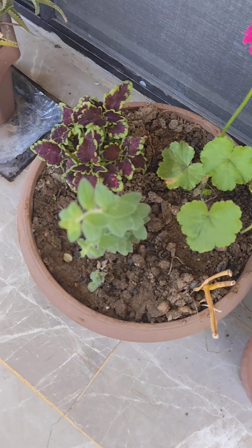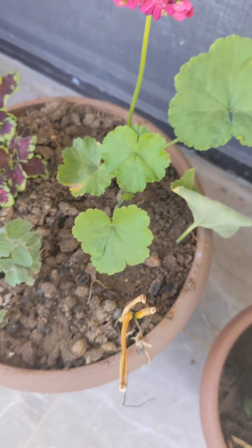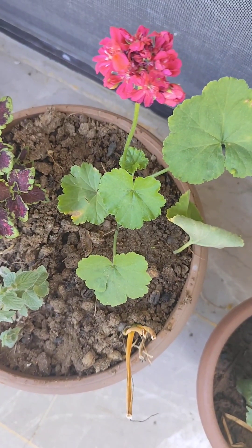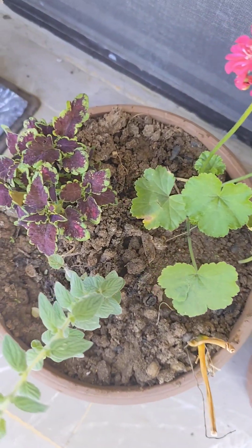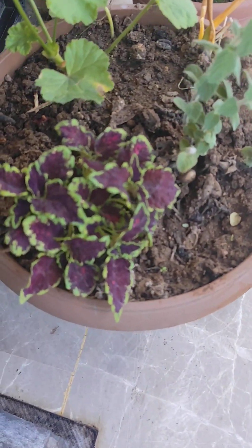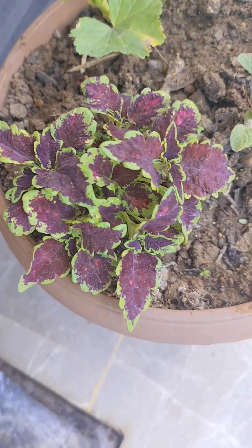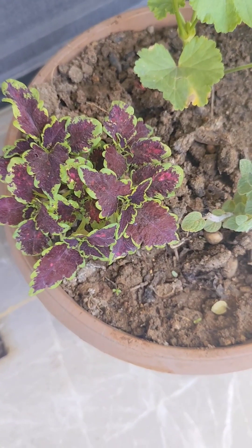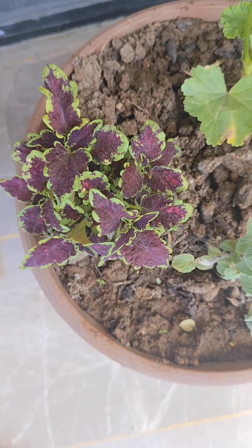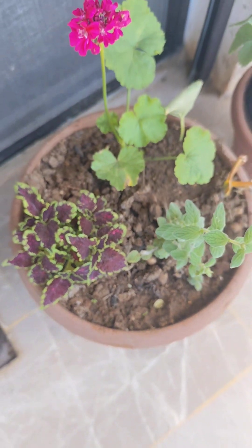Now this is my newest spring container. I have cleaned it recently and put three plants. This is geranium — the flower has a nice scent. And this is coleus — I love the color. And the third one, you can see, is thyme. The three plants don't like too much water, so it's a good idea to have them in one container. I'm even thinking of getting another coleus, of course a different color.